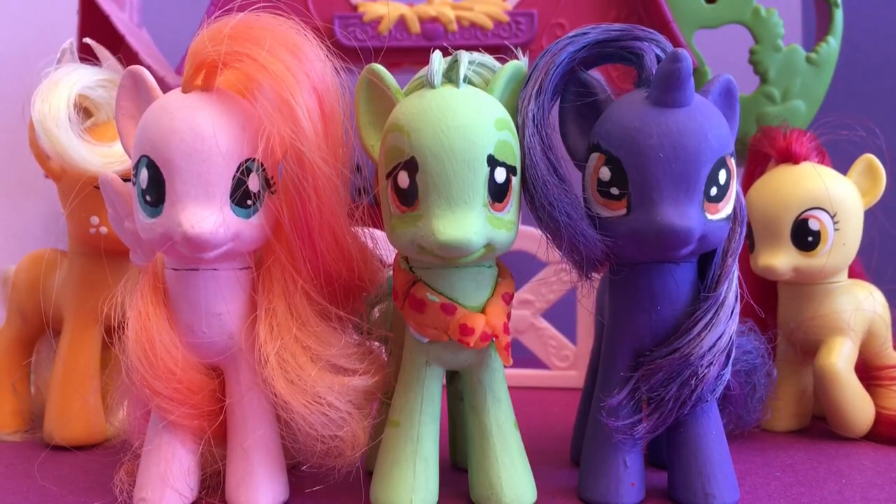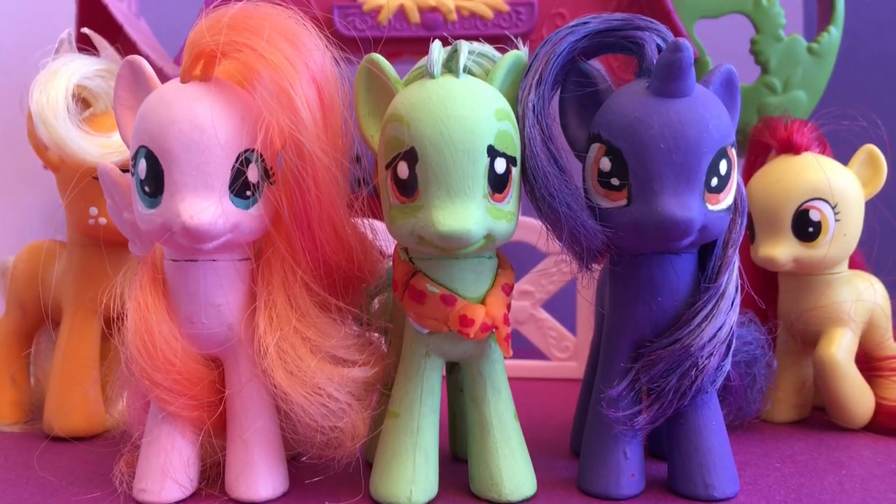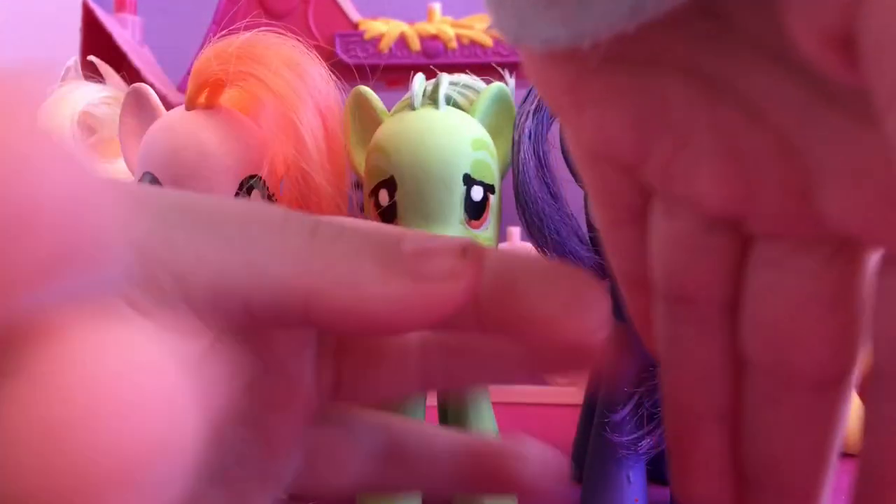Stay awesome! Toy Box Sisters signing out. Finger way! Finger way! Bye! Bye!